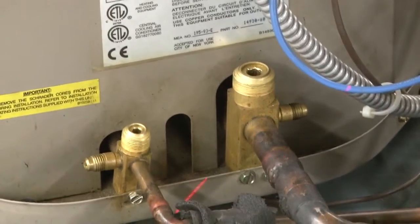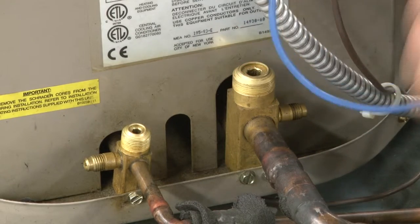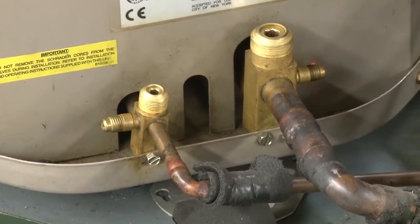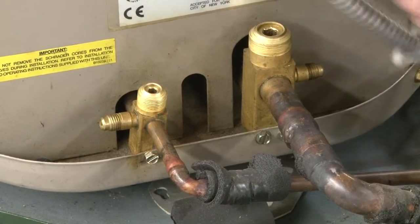Our big line, our suction line here, is our low side — our blue hose from our gauges. The same thing here, just a little bit bigger: a valve that will actually shut the system off and a port that we can actually hook our hose up to. Our blue hose on our big line, our red hose on our high side, on our small line.